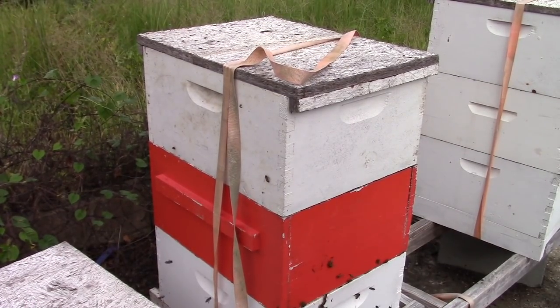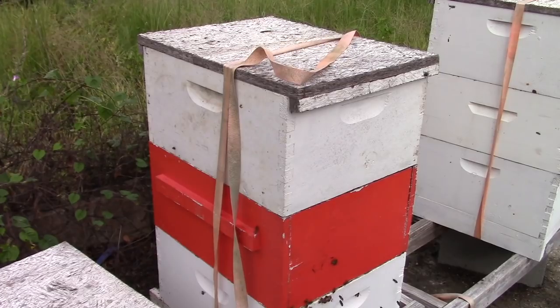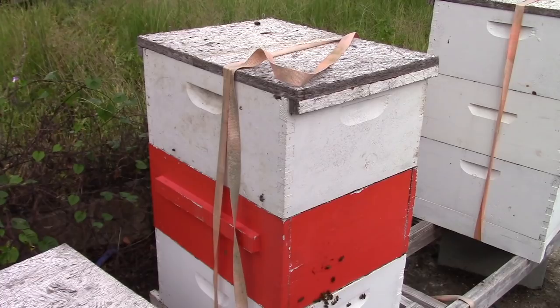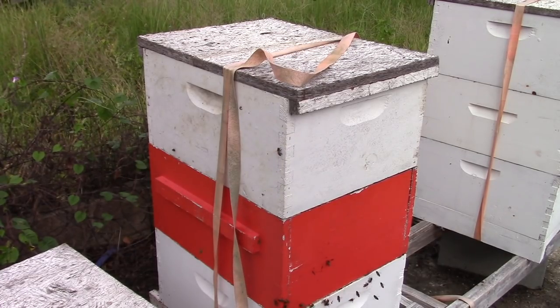That hive — if you notice, I didn't go deep down into the brood chamber. There's really no reason for me to do that. I never tear a box in two unless I absolutely have to. If I'm not seeing what I need to see, then I'll go deeper into the hive. But like that one, we know we got a queen that's laying, we know they got plenty of honey stores, and we know the hive's doing good. So instead of destroying the hive and taking it apart and them having to fix all that stuff, we go in just bare minimum to what we need to know, to see what we need to see, and come back out.